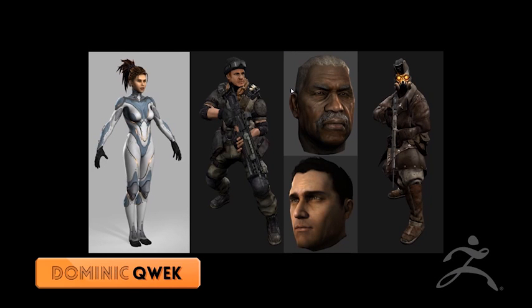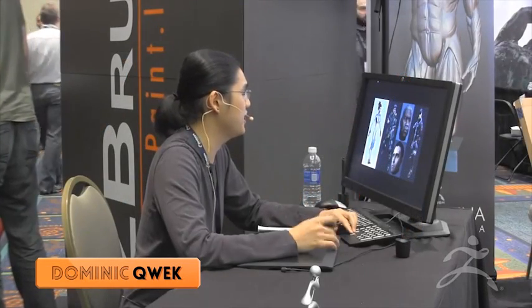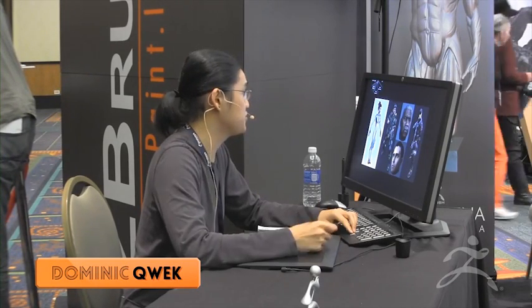These are some of my professional works. I do mostly characters at work and I've been working in the games industry for about seven to eight years. And before that, I was working for the broadcast industry.